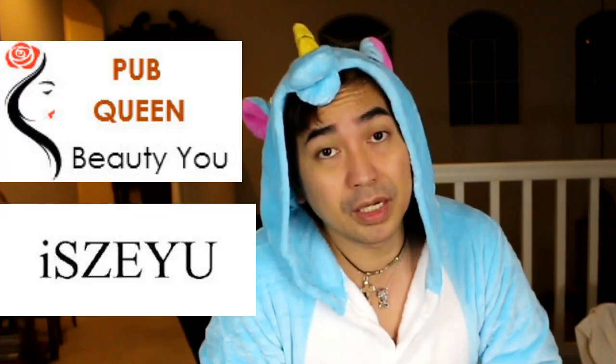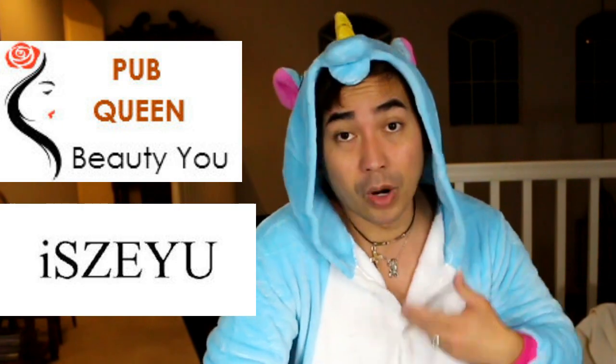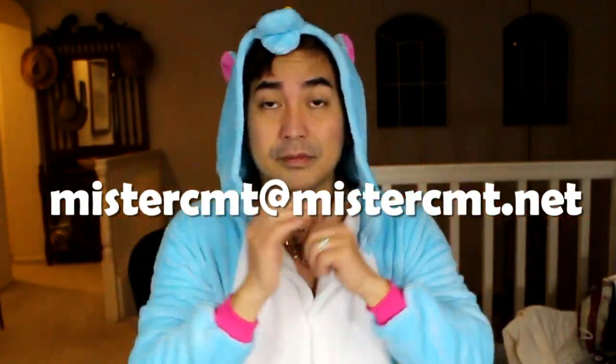My son is taller than me, so he might probably not use this either. I have friends who are shorter than me, but I already wore this and I'm kind of soaking inside, so it's not quite right to give it to them. Since I ordered it from Amazon, it says here that I ordered it from Pub Queen. Pub Queen, if you are watching this video and you think I should return this onesie because it's too small for me, you can send me an email or tweet me at MrCMT — at MrCMT at MrCMT.net. I'll be happy to return the product and connect with you to see if I can replace this.